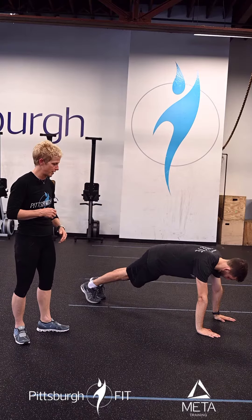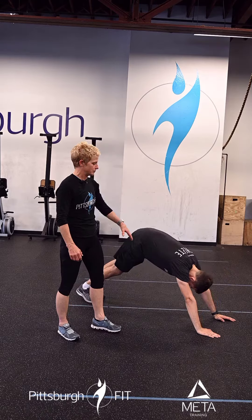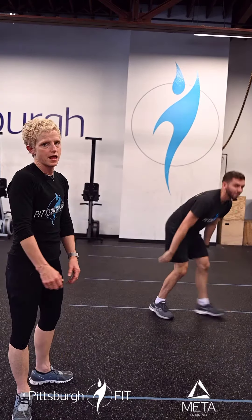This is Ryan, our demo man today. Going right into a plank — everything stays stable. He comes back and pushes his chest through, just trying to get the arms opened up here. 10 of those.